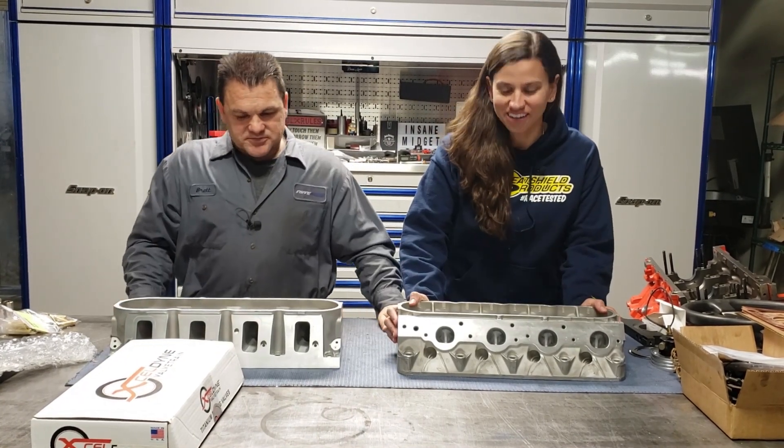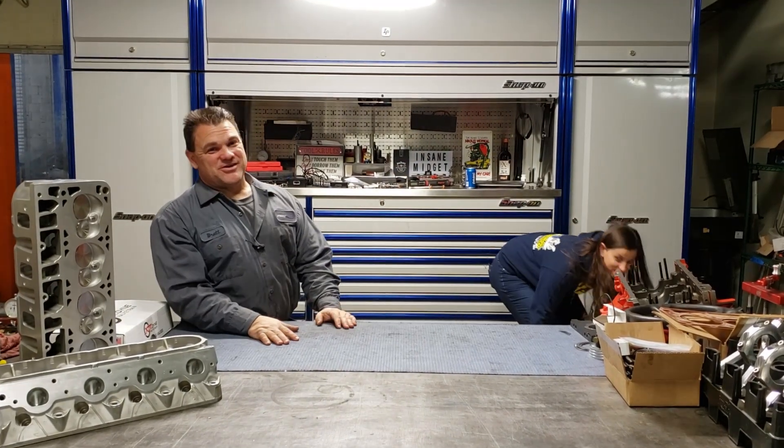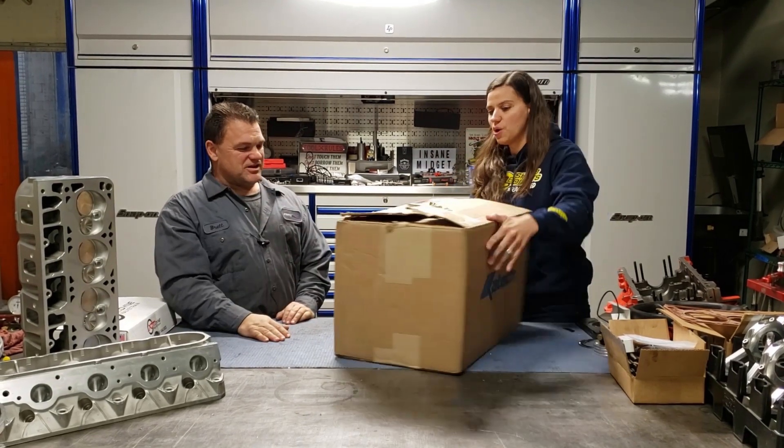Let's see what else K-Tech sent. So we got one more box back here from K-Tech. It's kind of like Christmas around here. Like I said, the UPS guy in this was pretty rough with it too.